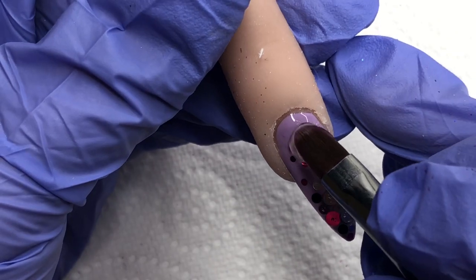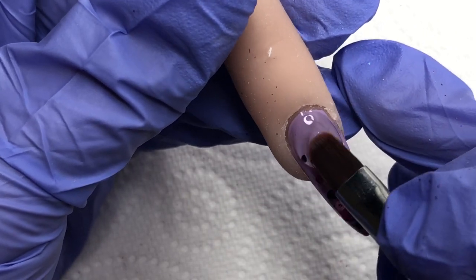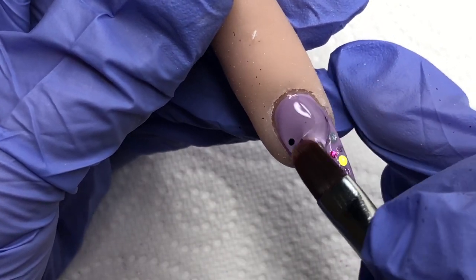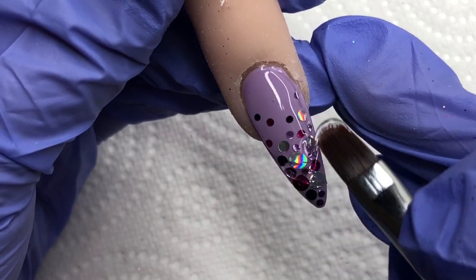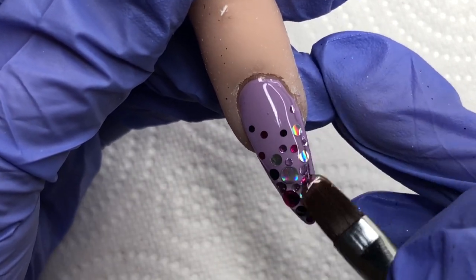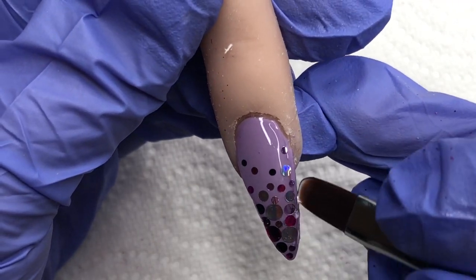Now that we're ready to encapsulate, I don't actually put a slip layer down when I'm working with dots in this way because I just find them easy enough to encapsulate. So I just put that bead down and walk it down the nail, making sure that everything's covered before curing in the lamp.